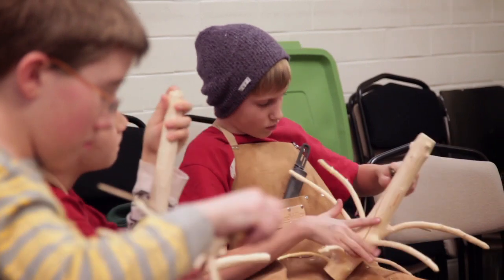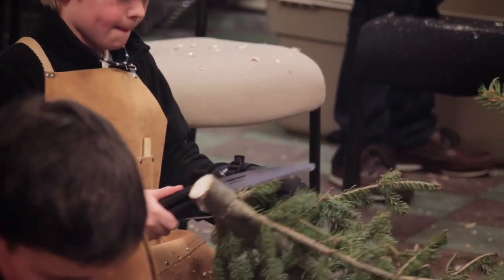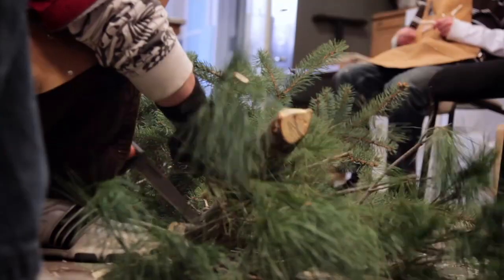My name is Fred Livesay and I'm the instructor for the Christmas tree hook class at the Swedish Institute. The significance of this is to try and teach the kids to do something with their hands, and in Sweden that's more often taught than it is here.